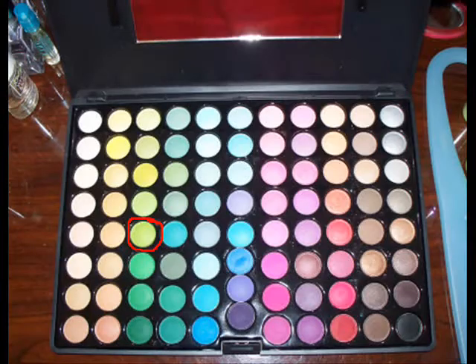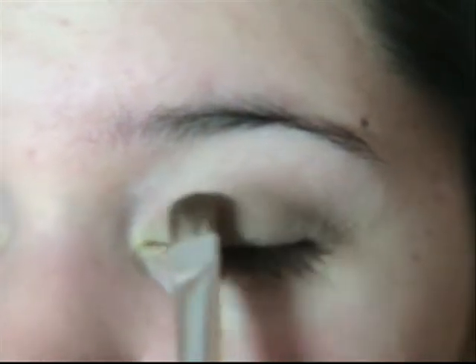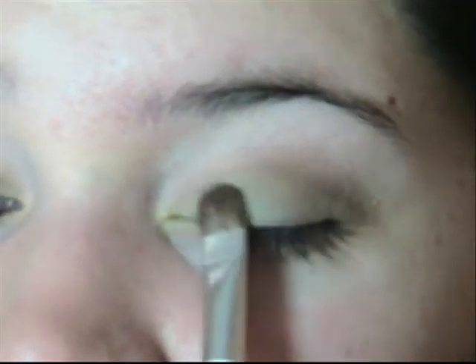Then you're going to take a black brush and a bright green, just a little, and place that right where the two colors meet, just to make the green pop.